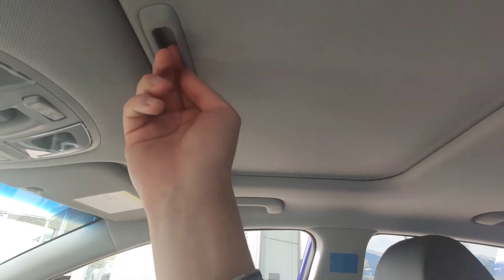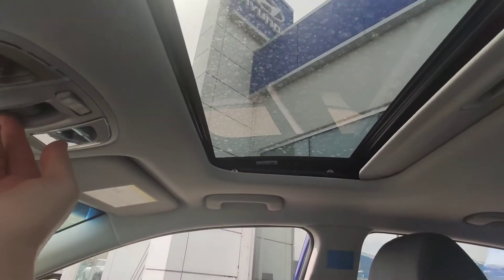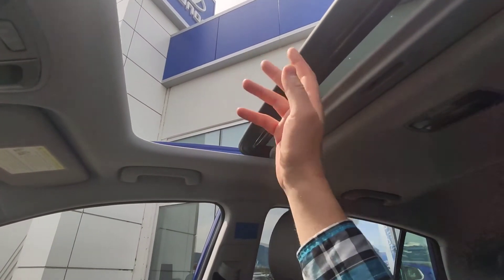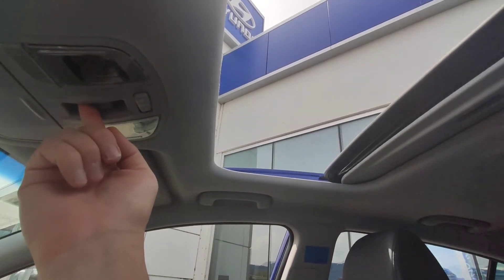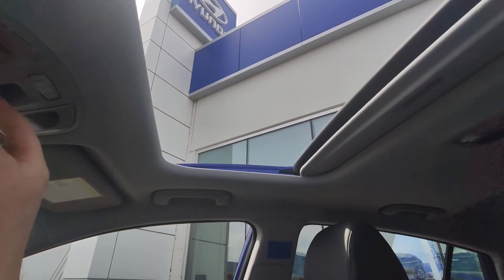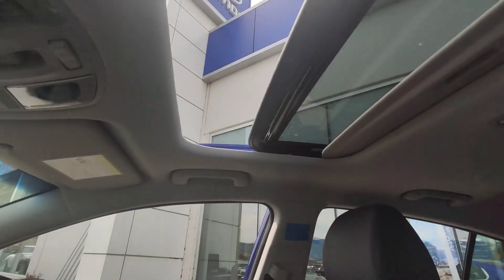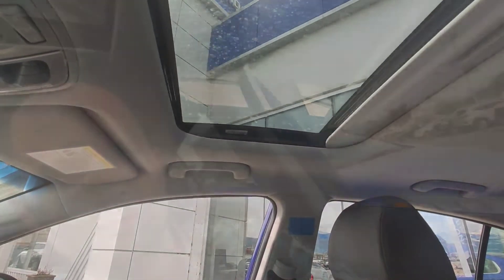Is your Hyundai Ioniq equipped with a sunroof? When you open the sunroof with the auto system, it stops partway. You can actually open it up further by pressing the button a second time. The only time you'd want to do that is with the other windows open, otherwise you're going to get that crazy helicopter effect noise inside the cabin.